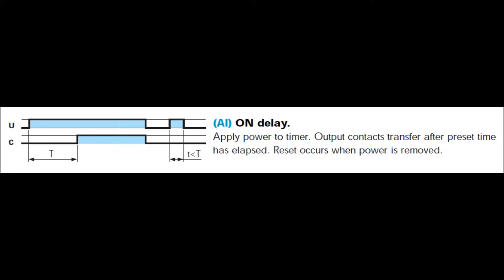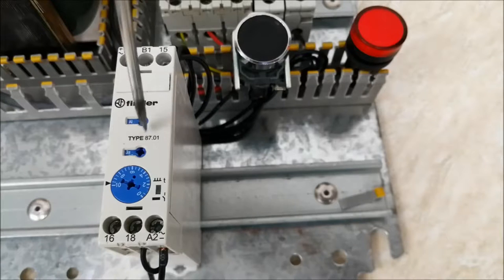The first mode is A1, or on delay — that is, a delay in the timer output before it turns on. Let me show you how this mode works. I am going to set this mode and timing now. The main power supply is currently off.